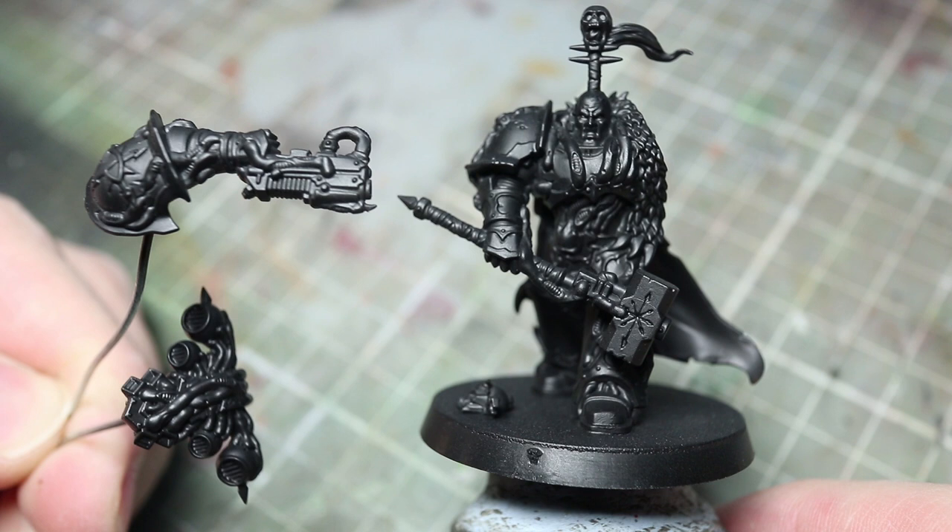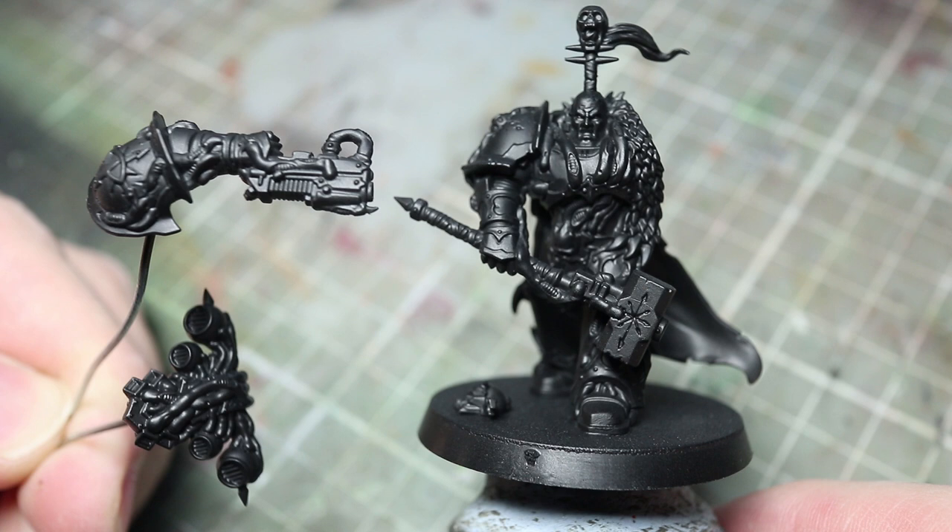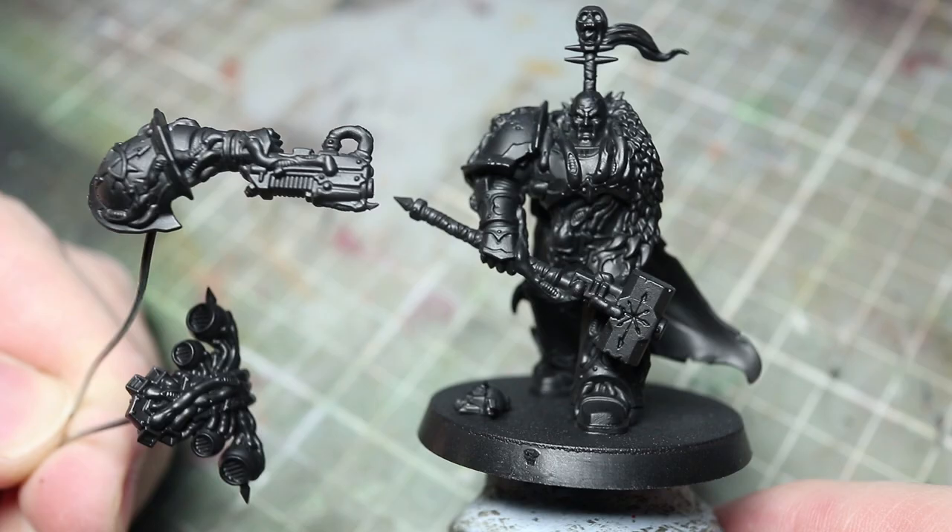The primer you use is your choice, but you may find some black primers may leave a greyish finish. In this case, simply brush on some Abaddon Black before you start painting.